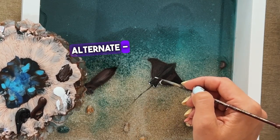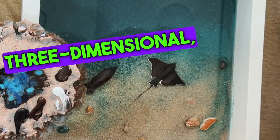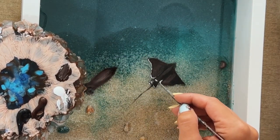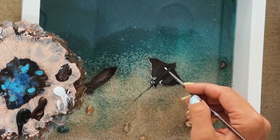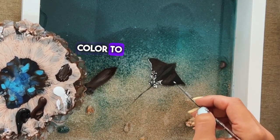In general, make sure to alternate: shadow, volume, highlights — always alternate, so your drawing looks more three-dimensional, more lively and more vibrant. Now I take a clean thin brush with clean thick white color to outline the edges.